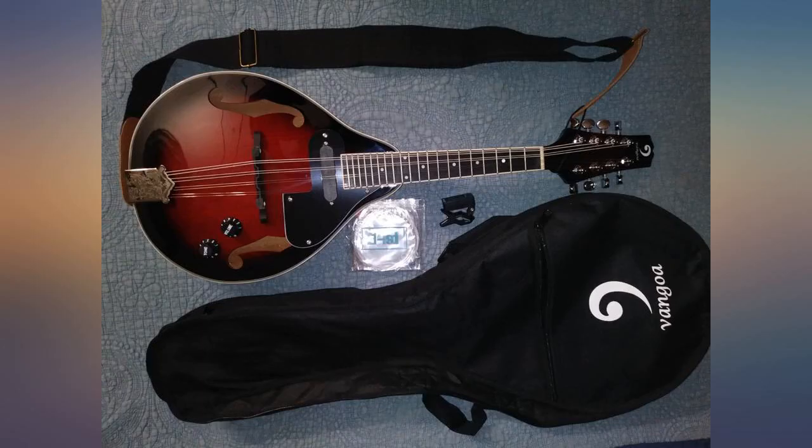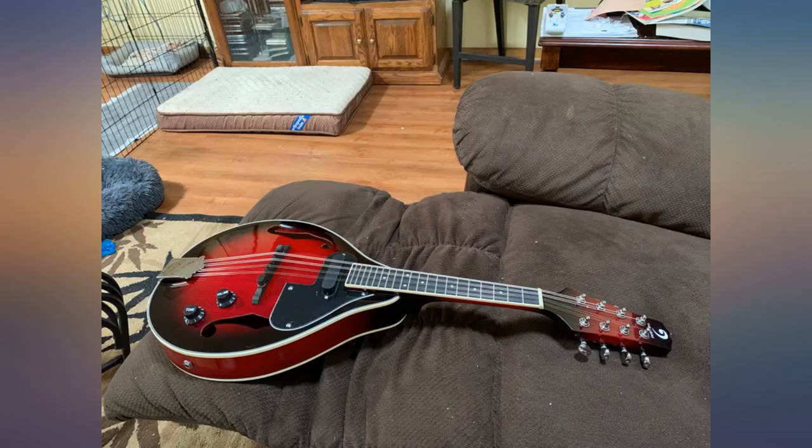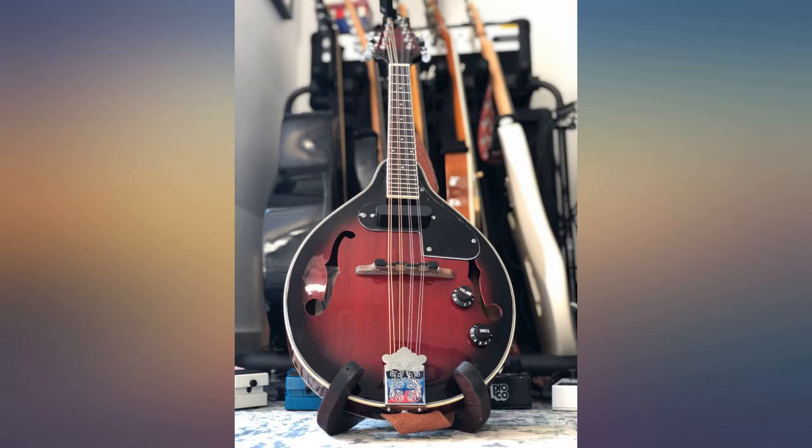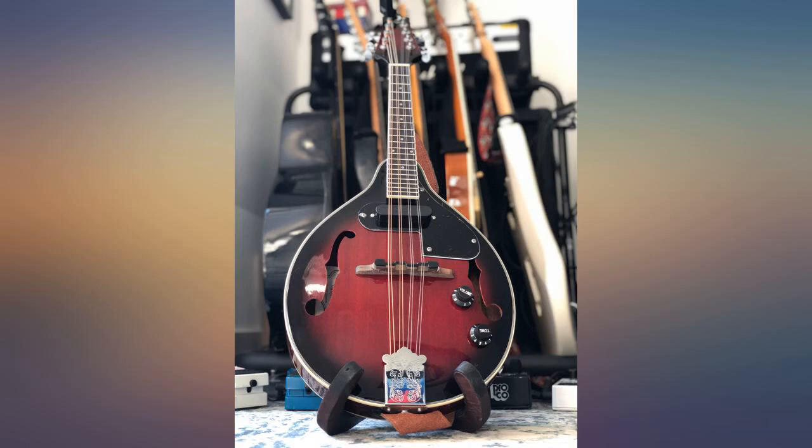Action was stock high — needs a metal saddle bridge. I had to lap the bridge to get the action lower. Pickup is not so strong but works. It tunes up decent with the precision tuners. Nice electronic tuner included. My next mando will be a wider fretboard. Real good starter for the price.